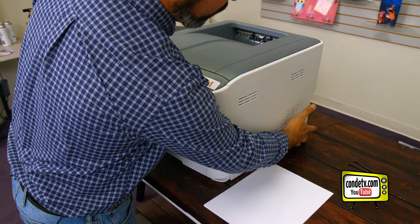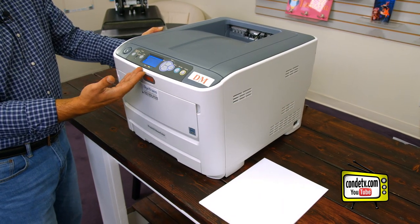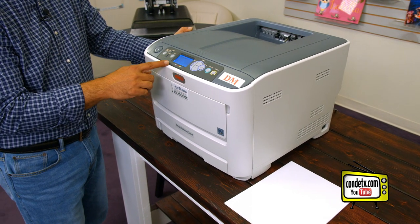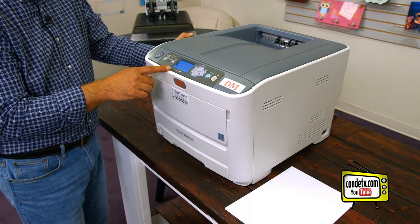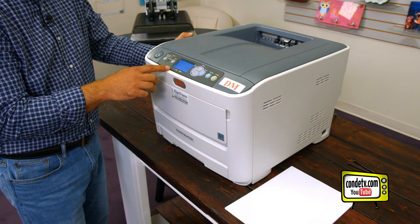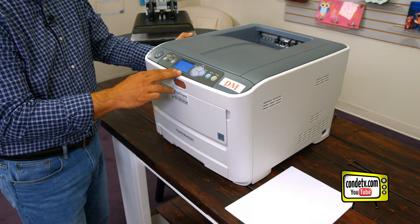Now I've got the unit plugged in. We're going to turn the on switch and make sure the unit fires up. The first thing that we'll notice on our LED display is it will say initializing and the printer will go through its RAM check. Once the RAM check is complete and after the printer initializes, we should see a screen that says ready to print.